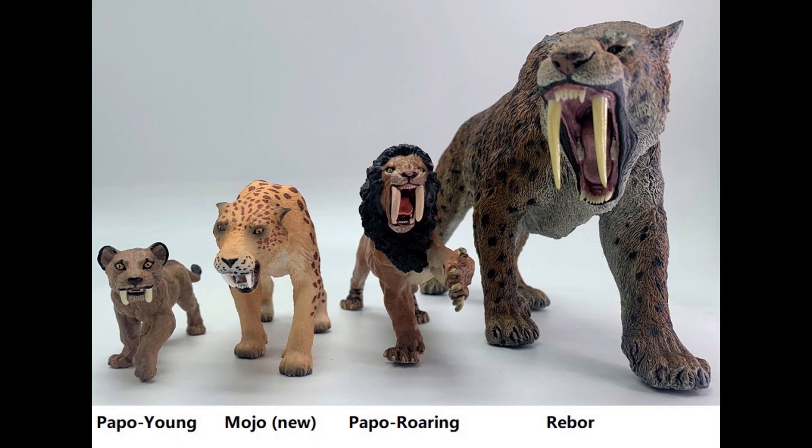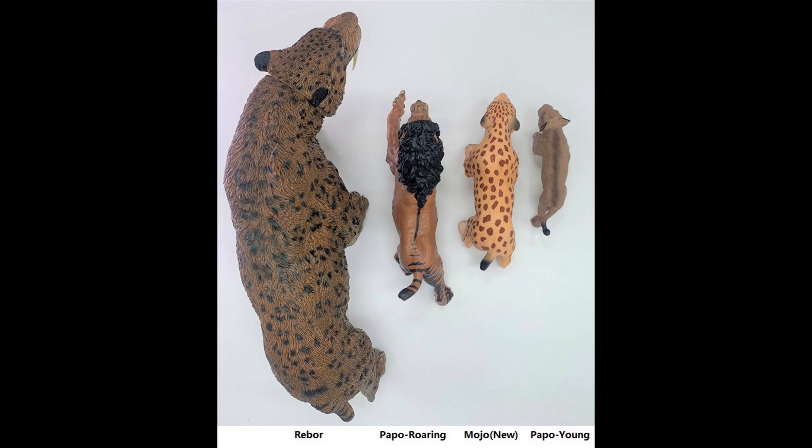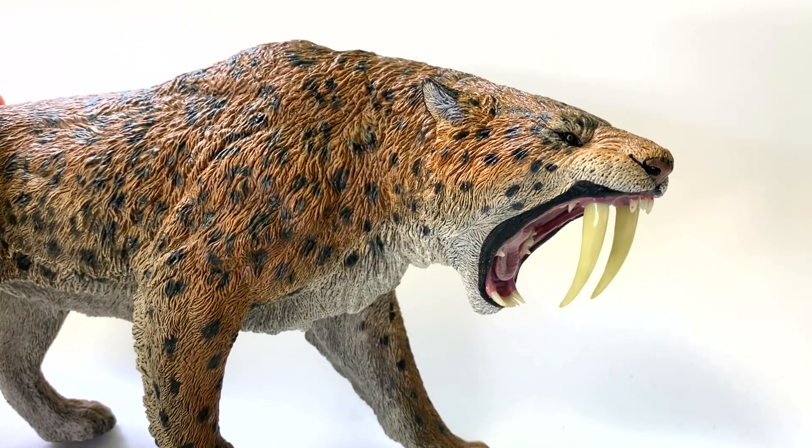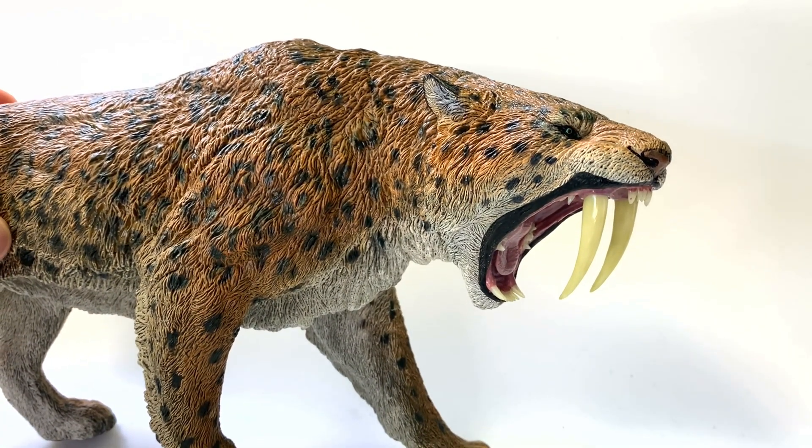I think we're going to have a tough decision here. So far I'm not hearing a lot of negative feedback on any of the models. We do have one final one to look at, and that is the Rebor figure. Look at this monster. This is the Rebor Smilodon, and boy, is it something.